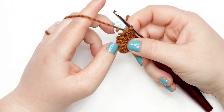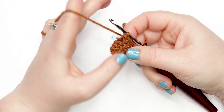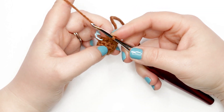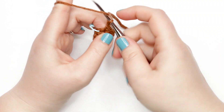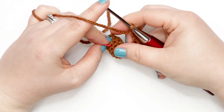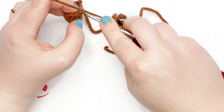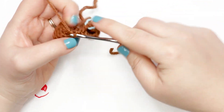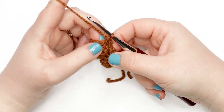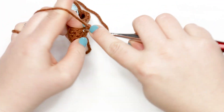I just finished my last stitch of round five for leg two. We're not finishing off — we're going to continue to work into the body and head. We're on round six, joining our legs. Start by chaining two: yarn over and pull through the first loop, yarn over and pull through again. Then single crochet into the first stitch of the last round of leg one. Now do seven more single crochets around the top of leg one — you should only have seven stitches remaining in that leg.